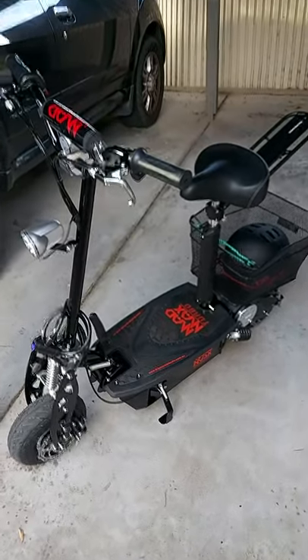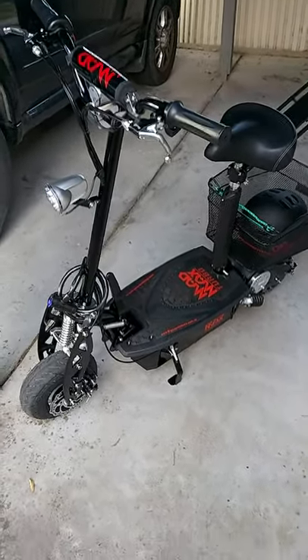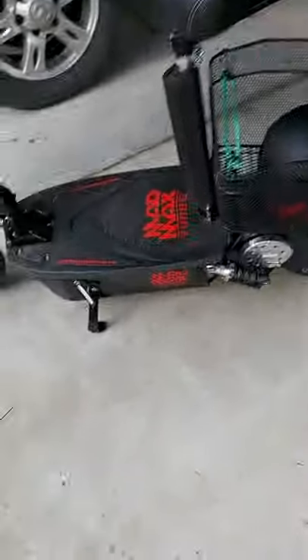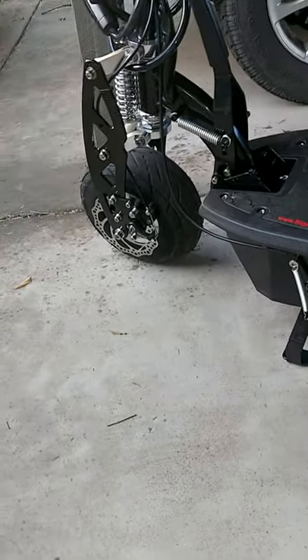Okay, Mad Max scooter — I've been riding it for a few days and thought I'd give you an honest review. Let's start by saying the frame is fully welded steel. I used to be a boilermaker for 20 years, so that really impressed me.